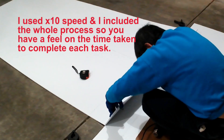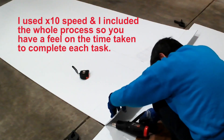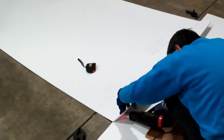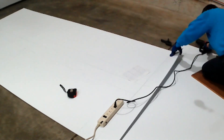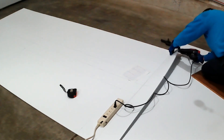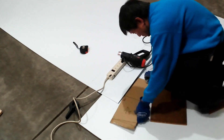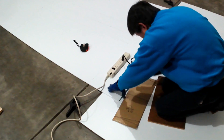I fused both ends of the Coroplast sheet so both sheets will be stationary and will not move around while I'm going through the fusing process. I place a sheet of cardboard there so that the nozzle of the heat gun will not touch the bottom surface. I'm repeating this process.